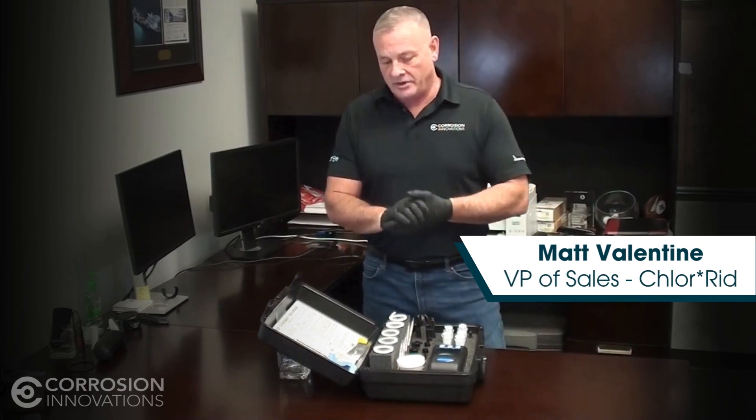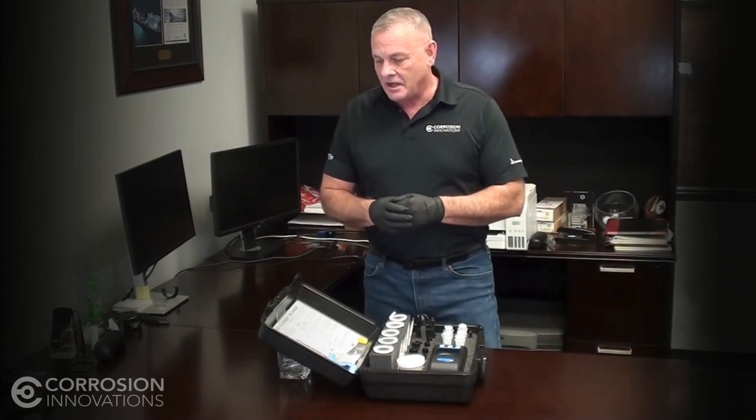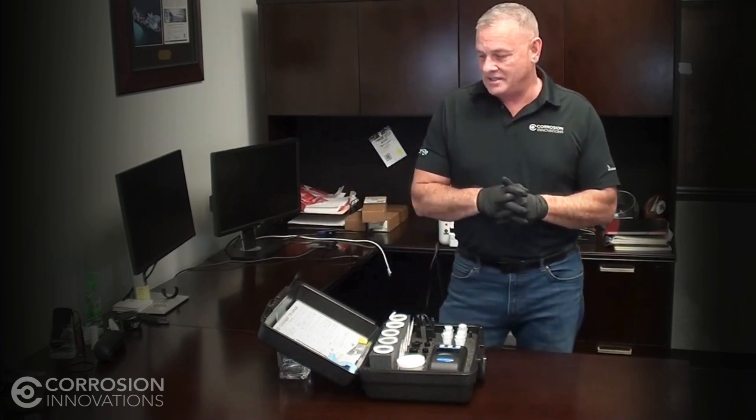My name is Matt Valentine. I'm Vice President of Sales for the Chloride Division. We're here today to discuss the ion specific Chlor-Test CSN kit.